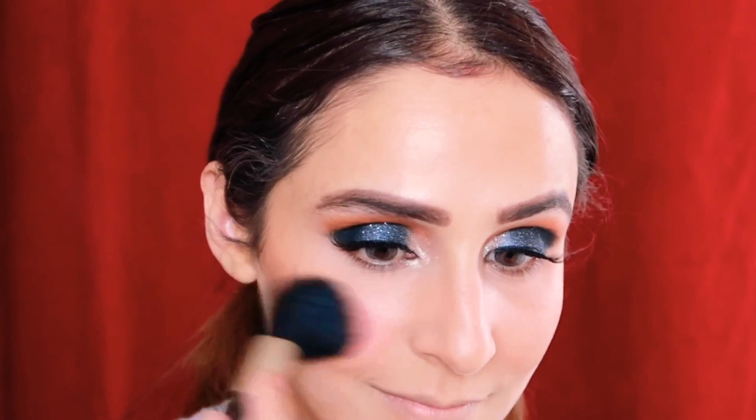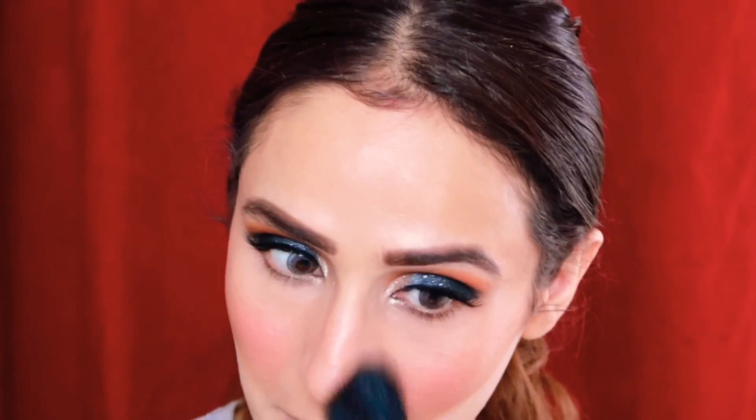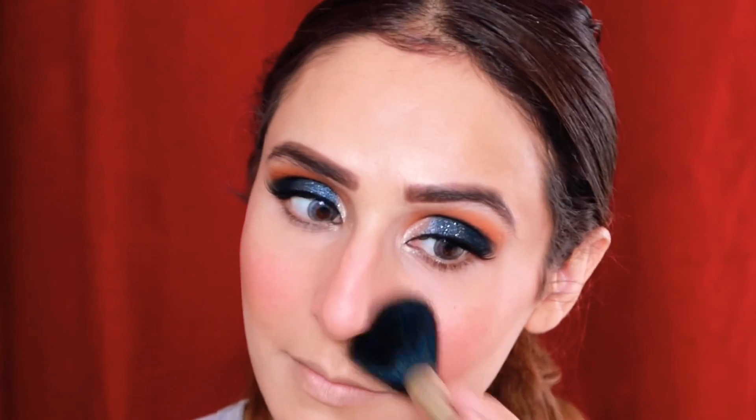I'll place loose powder under my cheekbone area so my cheeks look plump and clean. Then I'll use blush — Hina Khan's face has a lot of blush, even on the neck, just to give that Naagin effect. I'm doing the same, and I'll remove any excess powder so the cheeks look very clean.